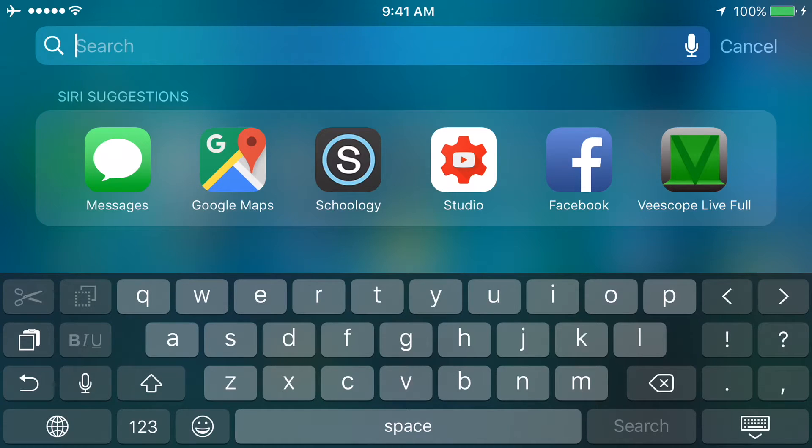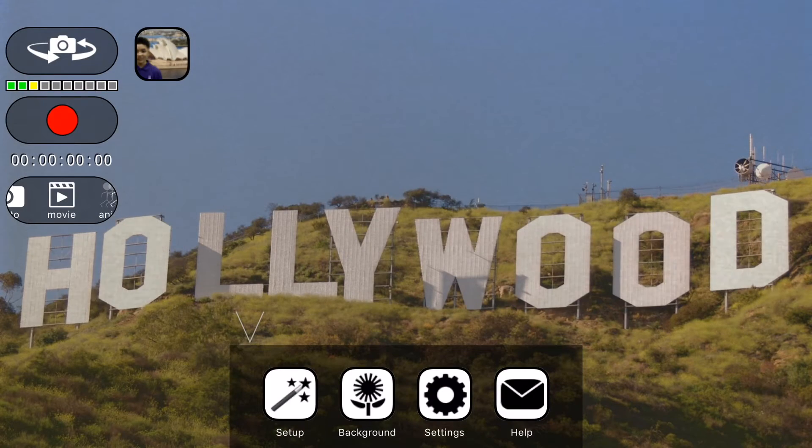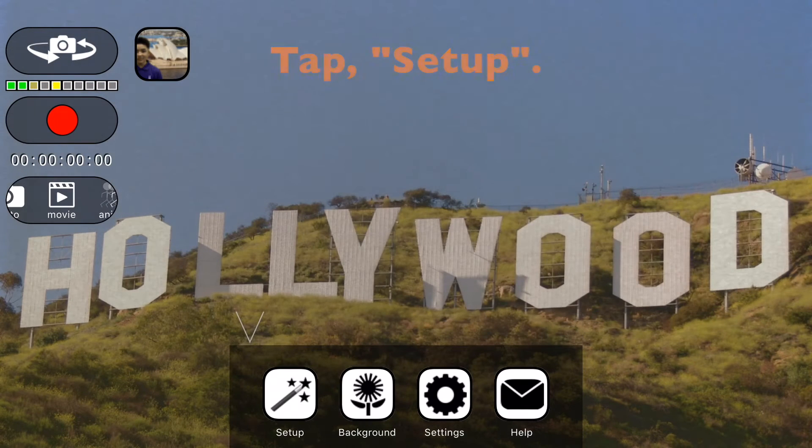In this video I'm going to show you how to set up vScope, your green screen app. Let's get started. As you can see it's kind of okay right now.